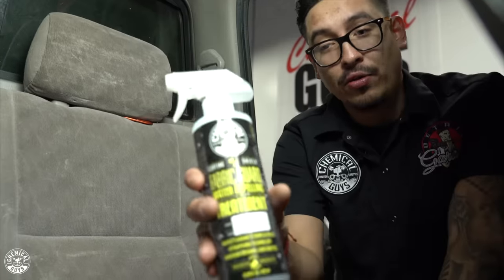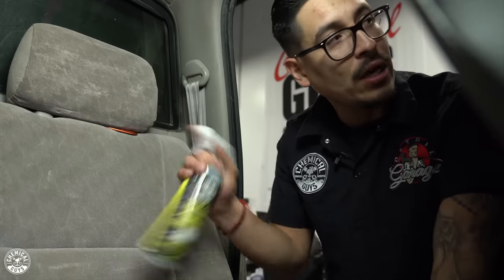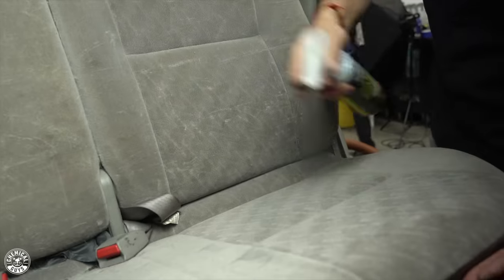Now that we've removed most of the pet hair from the seats, upholstery, and carpets, it's time to protect it. We're going to use Fabric Art. Fabric Art is one of the best products you can apply to fabric, carpet, or fabric floor mats for protection. It prevents spills and liquids from landing in the vehicle and also prevents staining. Simply shake the product and apply a light mist over the surface.